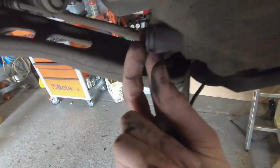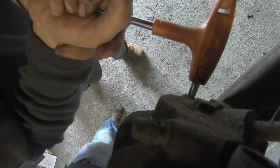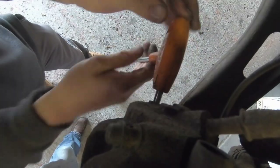On the backside of the caliper there are two plastic covers that cover an allen key bolt. Remove these covers to expose the allen key bolt underneath — it's a 7mm allen or hex bolt, as some people call them.